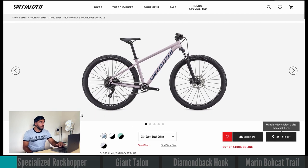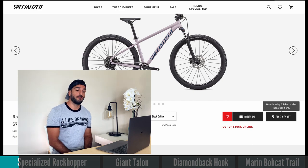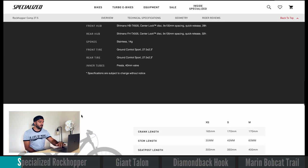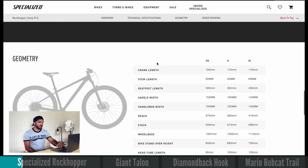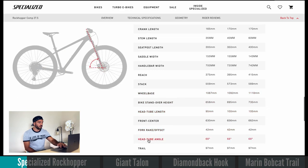We're looking at the three main things: head tube angle, fork, and drivetrain. Let's find the head tube angle — it's usually at the bottom under geometry. The Specialized website is really nice because it helps you understand what is what. Right here it shows the head tube angle, and you can see it's 68 degrees. That's right on par — 68 degrees is a very good head tube angle and that's exactly what we want to see.